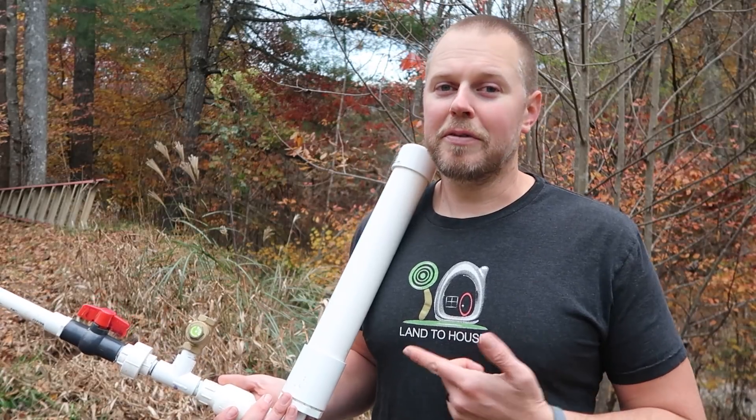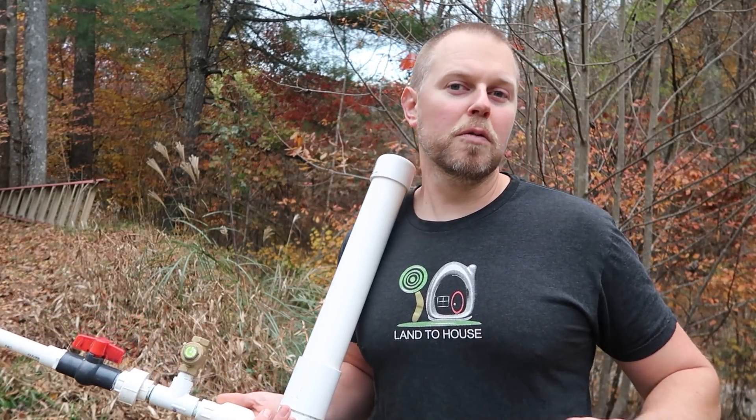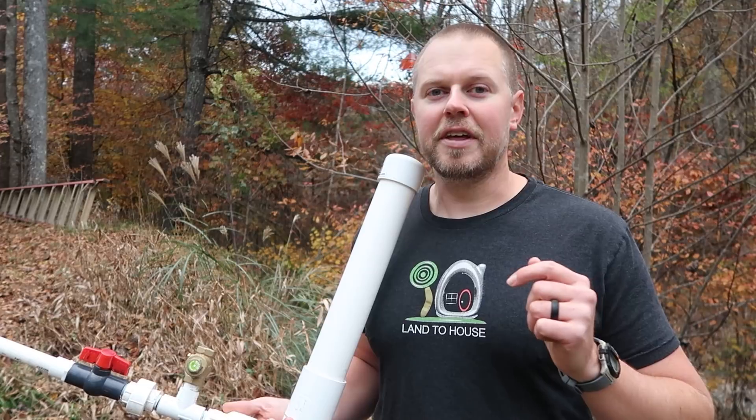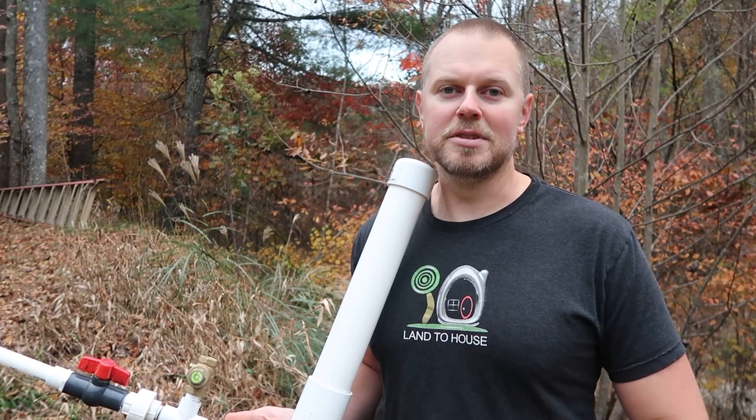I'm sick, my kids are sick, and I'm going to go sit in the house and watch some TV. I build and sell four different sizes of ram pump and ship them all over the world all year long — check the links in the description below for landahouse.com and Amazon.